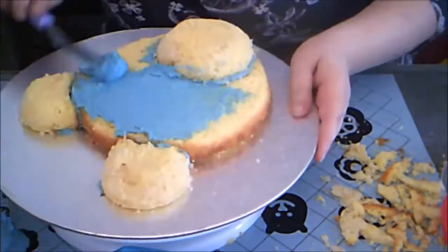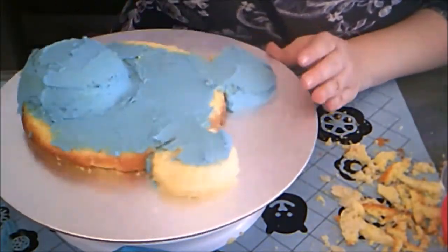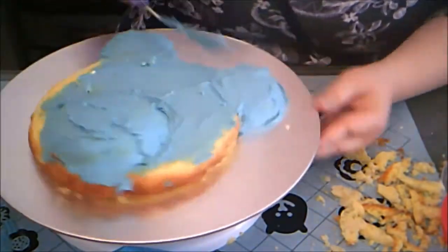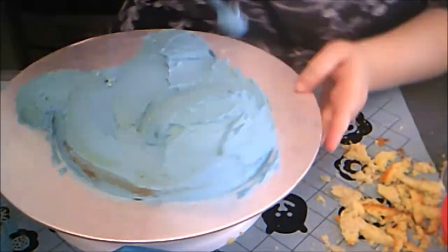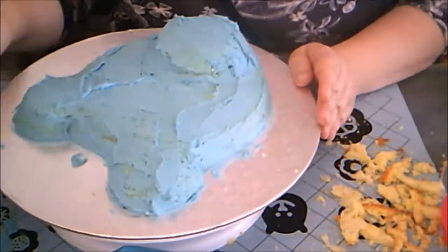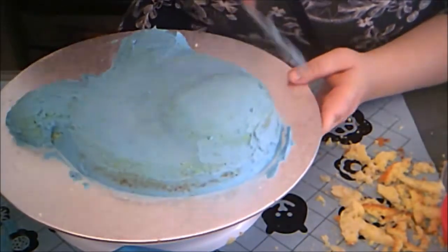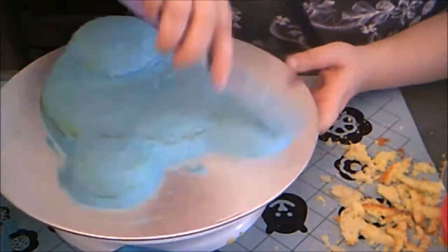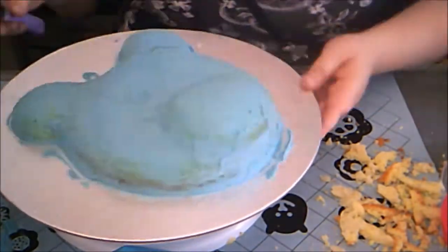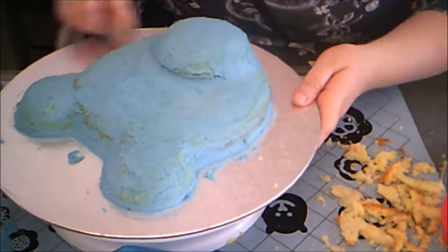Then I frosted the entire cake with a small offset spatula and cleaned up the cake board with a damp rag.